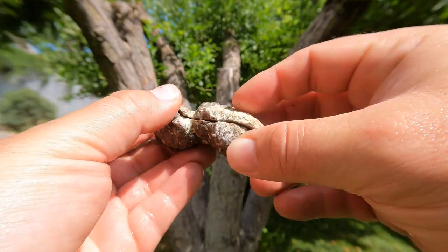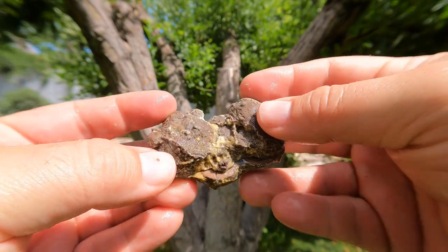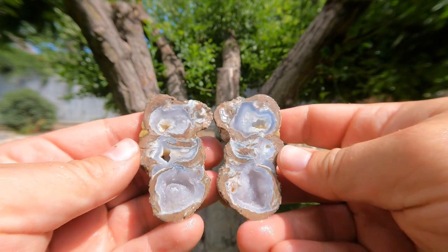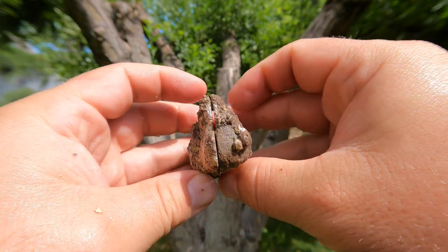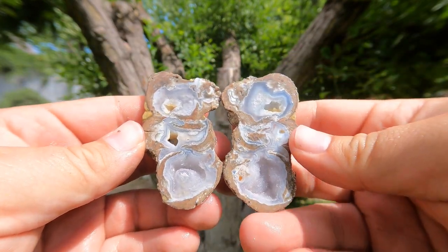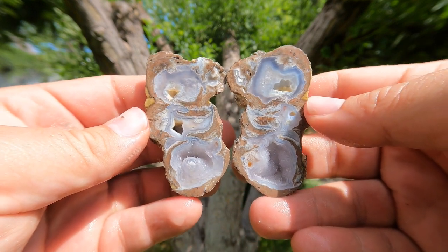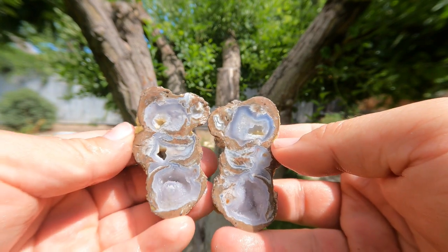I decided the first thing should be a geode. So I cut this and we're going to see what it looks like together. Wow, that's so much better than I thought it was going to be — look how thin that was. Oh, that's beautiful. It's got three chambers. That's really nice. What a good way to start.